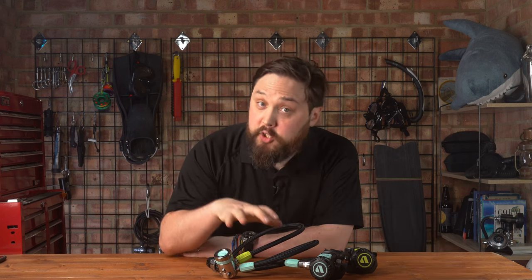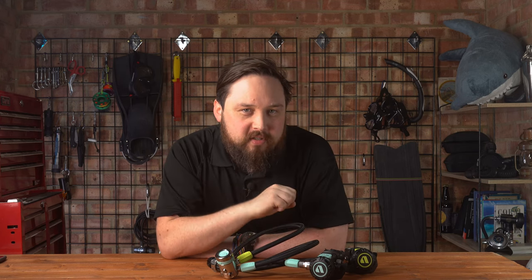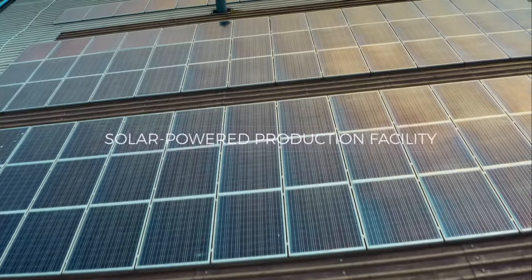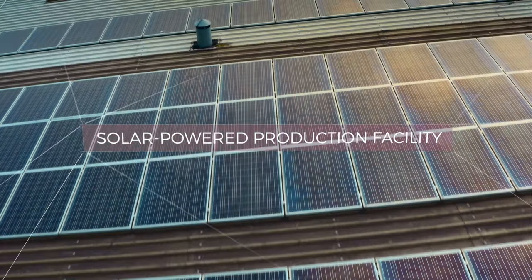Welcome to Scuba Diver Magazine. Here we have the new Apex XL4 Osia regulator, which is the world's first environmentally conscious regulator. Every single part of the Osia has been made to be as responsible as possible. To start with, they're made in Apex's solar-powered factory here in the UK.